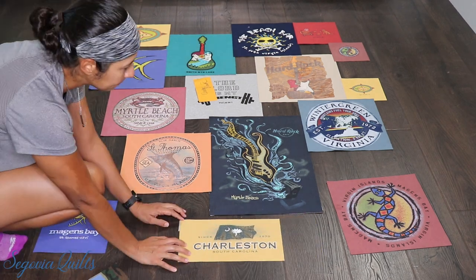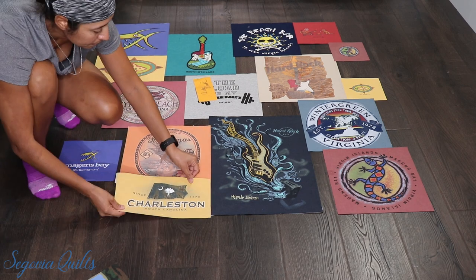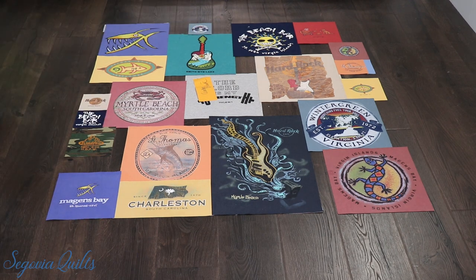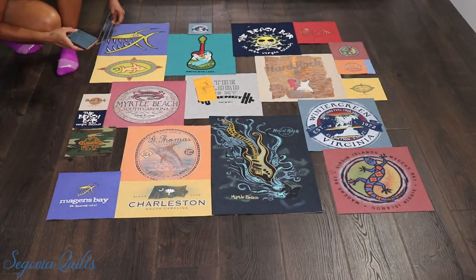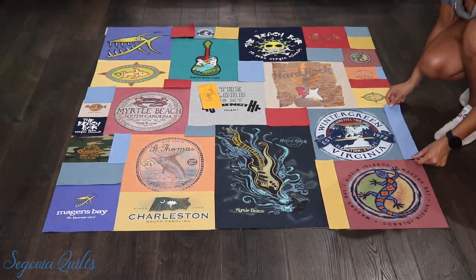Now I'm actually working on the placement where the blocks are going to be. That looks good. So now I'm measuring what the quilt's going to be once it's finished, and I'm just checking with my client to make sure that that size is good. And now I'm filling in all of the empty spaces with the leftover t-shirt fabric.